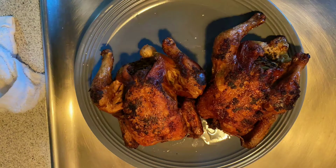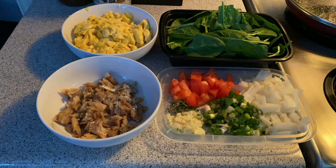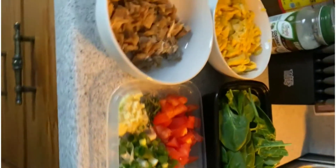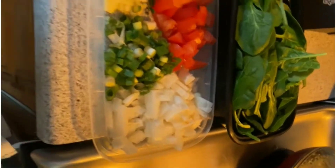30 minutes later. Okay guys, so this is our prepped seasoning and pre-prepped saltfish and spinach that we're going to use for our ackee and saltfish.